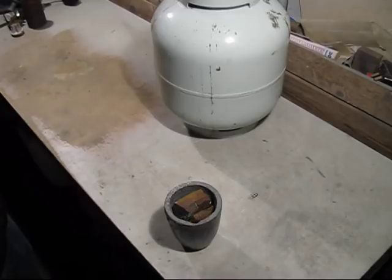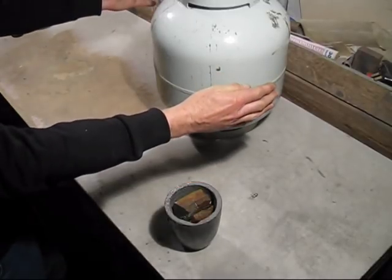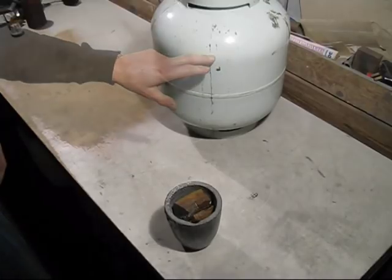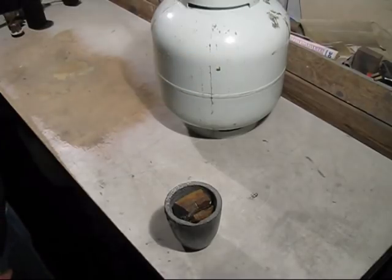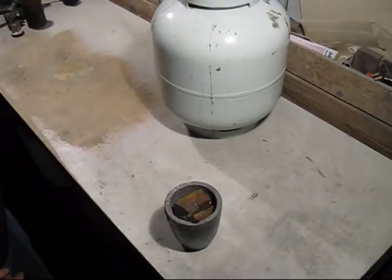There are two ways you can deal with it. One is to put a tub — a larger one than that — and fill it full of hot water. The other way is to have two gas bottles with a common manifold connected between them, so when one starts to cool down you can turn down that one and turn on the other one.